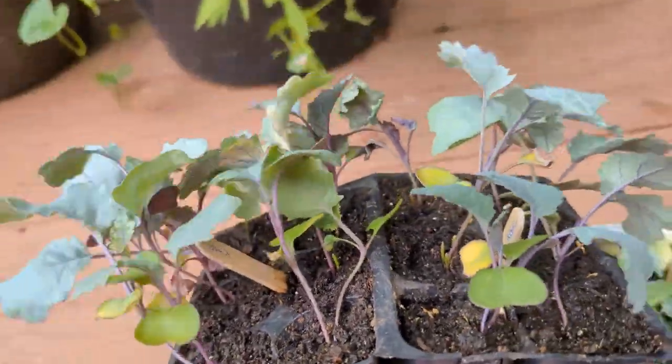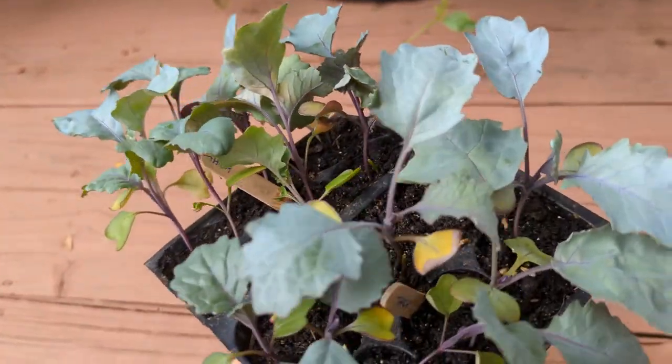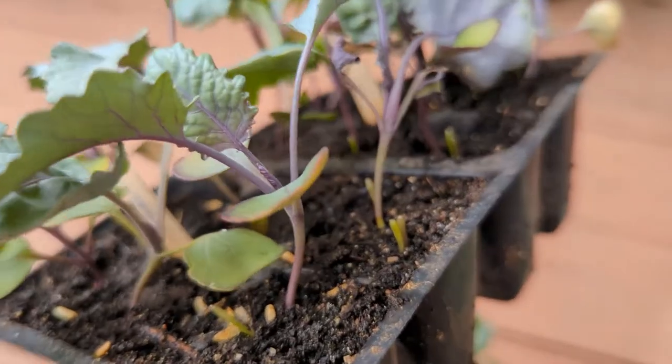But this year seems to be the one when we finally have success. Today we will share with you how to replicate the success so that you can have your own successful fall garden. We will also answer the question of whether you should start Brassica seedlings now, towards the end of July.